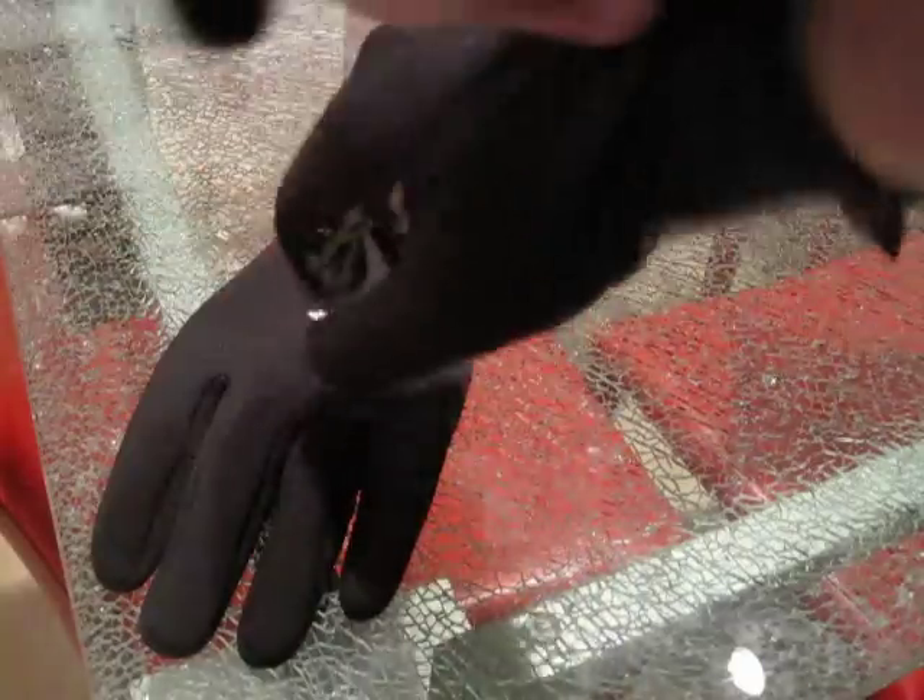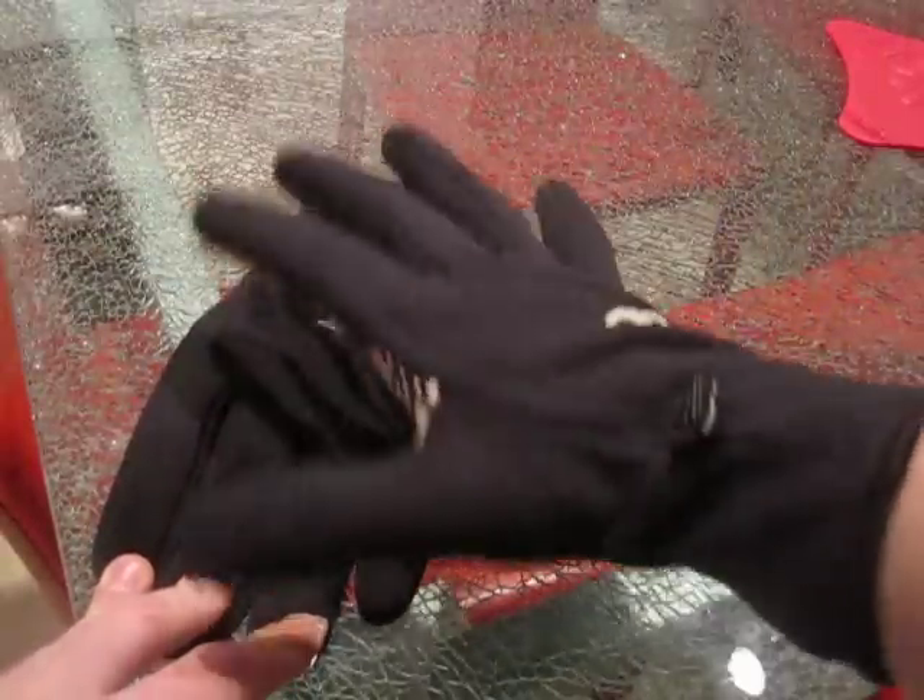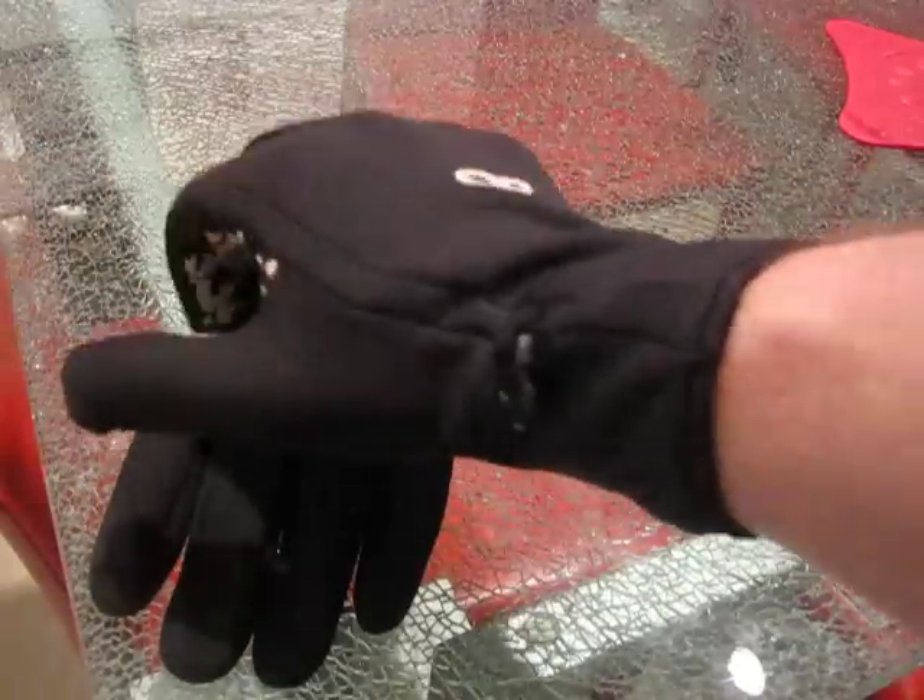They're almost like a liner. You can wear these underneath a bigger, thicker glove. But what I like most is they can go up the sleeve of a jacket.